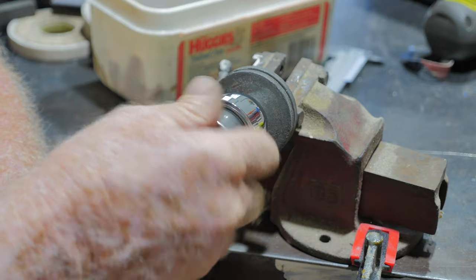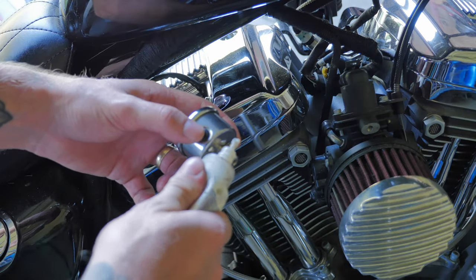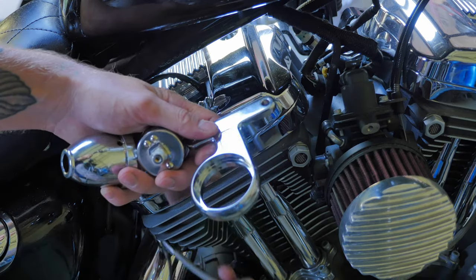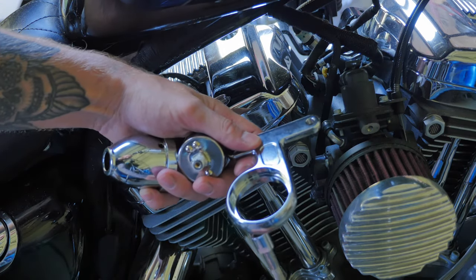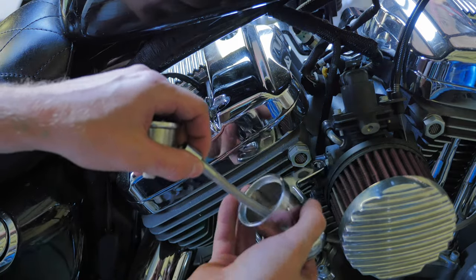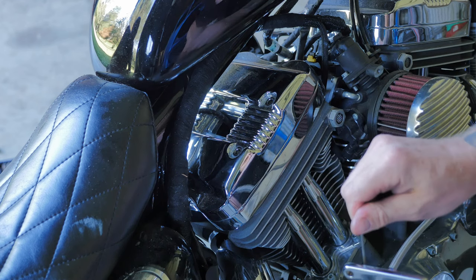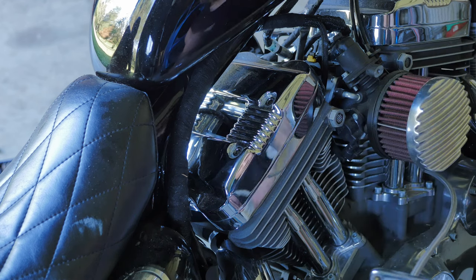That's much better — beautiful. First off, I'll whack some thread sealant onto the thread of the gauge. It's going to go through the mount which goes onto the rocker cover first, then through the housing, and then onto the gauge. You can't really see it here, but I'm installing a grub screw into the housing to secure the oil pressure gauge.